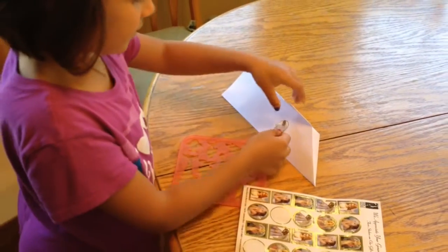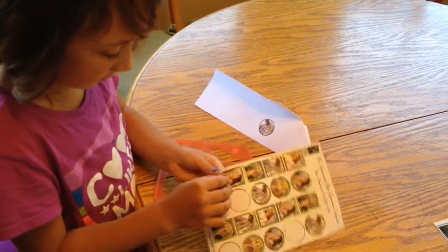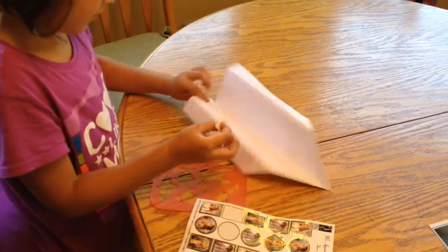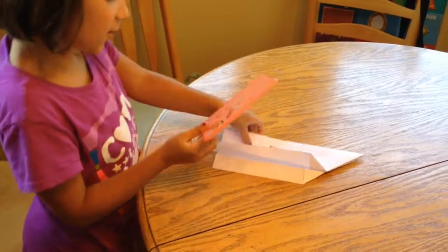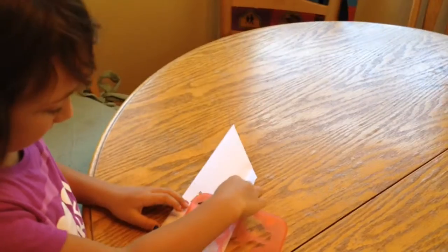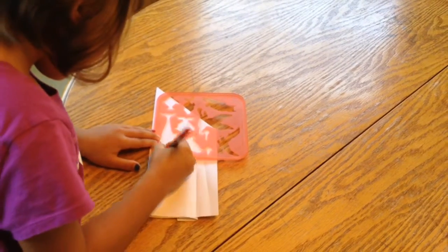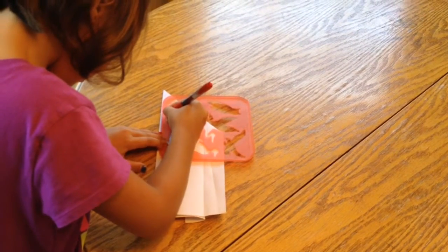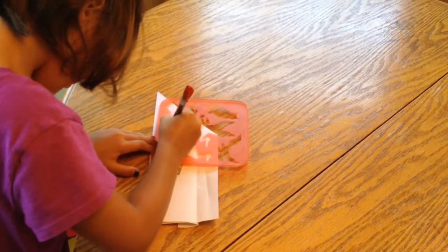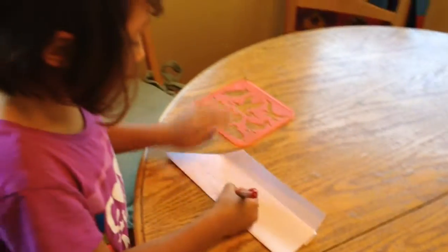Now we are going to decorate. I have a few of my favorite stickers that I am going to put on. And I chose one of my favorite stencils — I am going to use the dolphin. There we go. Now let's give it some eyes.